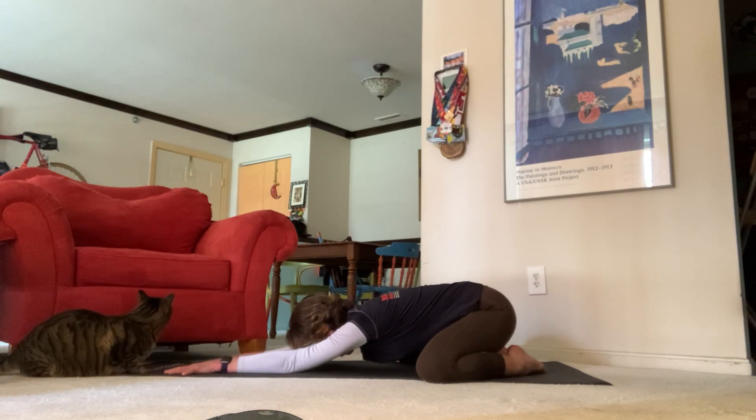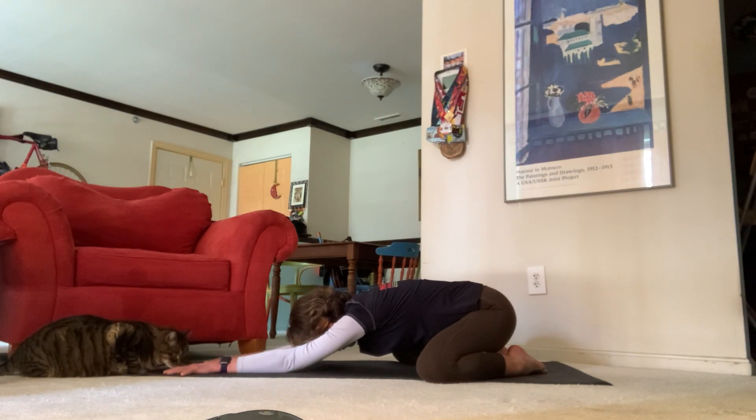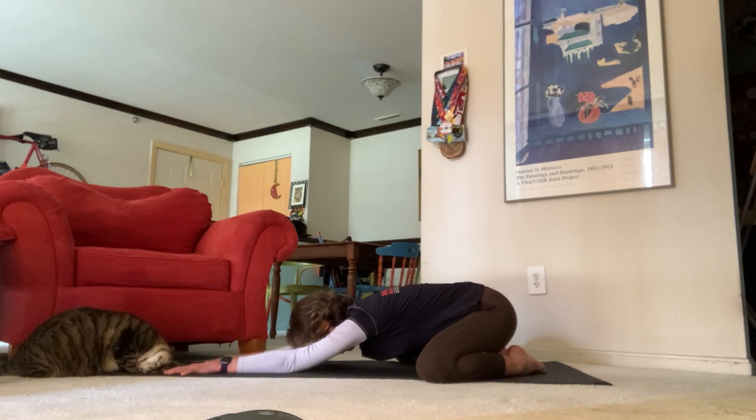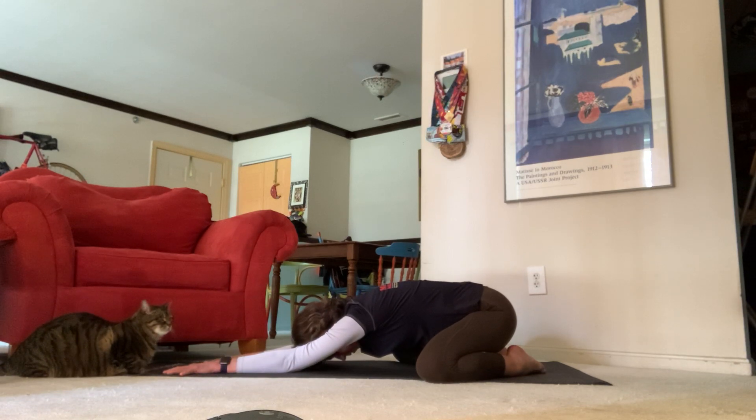Take another deep breath in through your nose, let that fire up and send it out through your nose. Warm up by doing that one more time — take a nice deep breath in, fill your belly up, open mouth exhale.